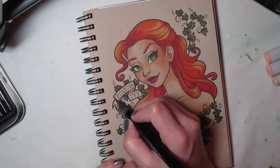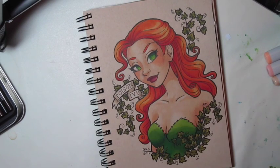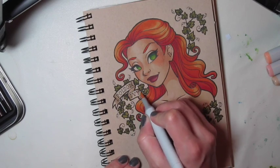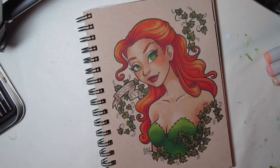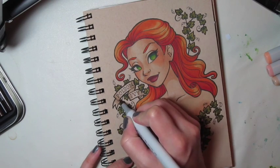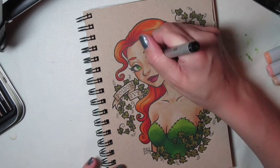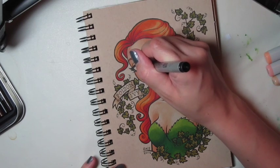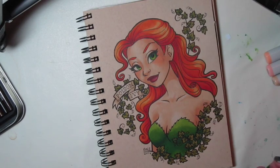Now I'm doing the banner. I think I'm using E40 or E41 for these — something simple. A little shadow under there in the folded parts. Now I'm adding the pupils. I kind of like to do that after I've colored the eyes — I don't know why, it's just the way I do it.